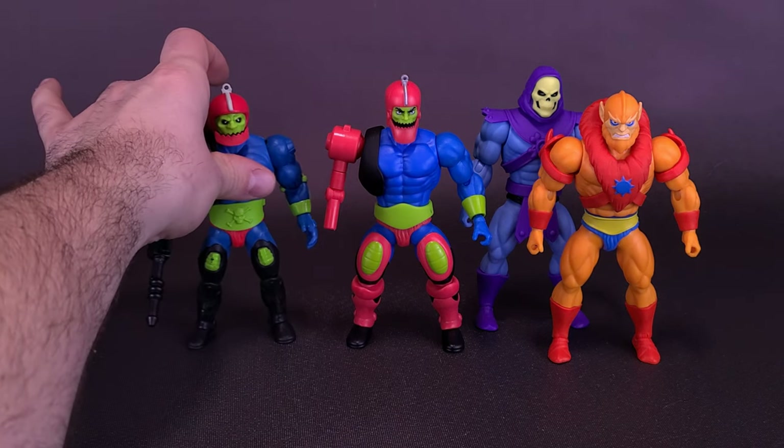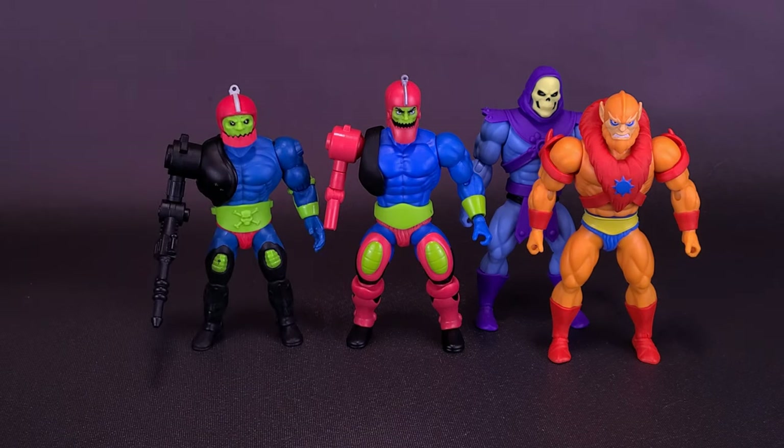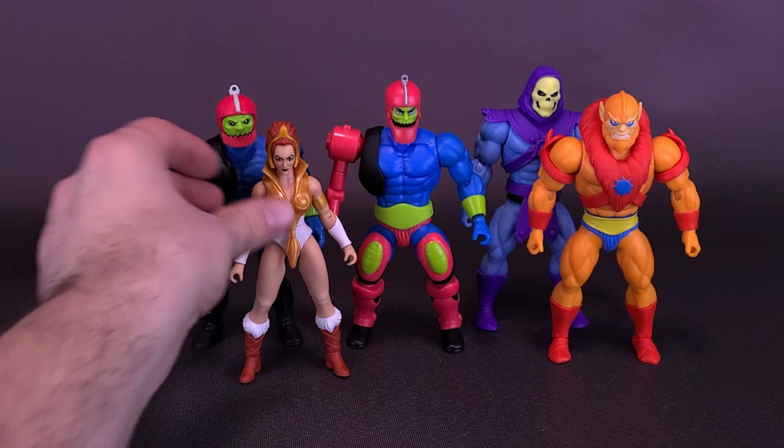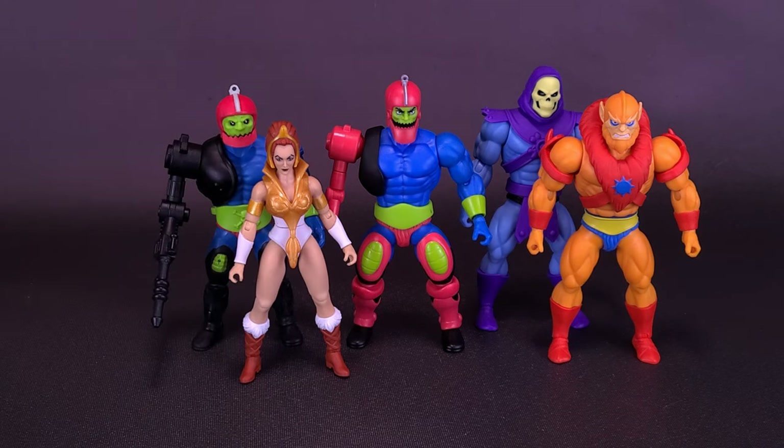I did also want to bring in the original Origins Trap Jaw so you guys can see. Trap Jaw from the Origins line is one of my least favorites — I didn't like the fact that they overlooked not painting his eyebrows in, and I don't like that they also inverted the colors when it came to his eyeballs. But still, that's what he looks like with the Origins. And we just recently looked at Tila — a painful reminder that they used all the wrong body for Tila. She should have been a lot taller.